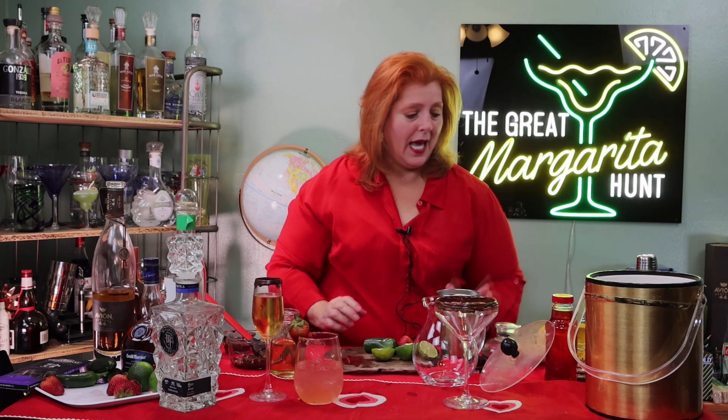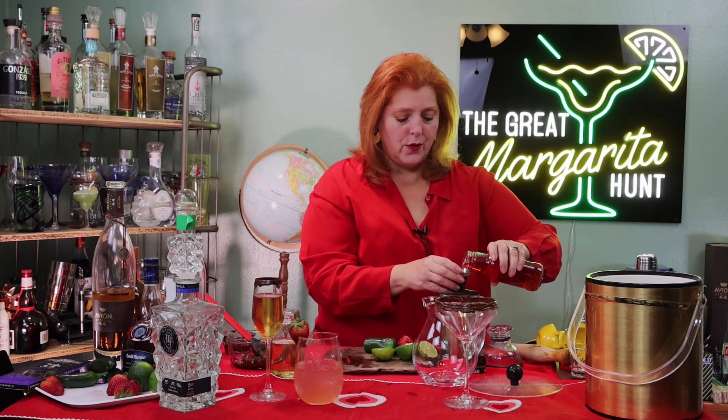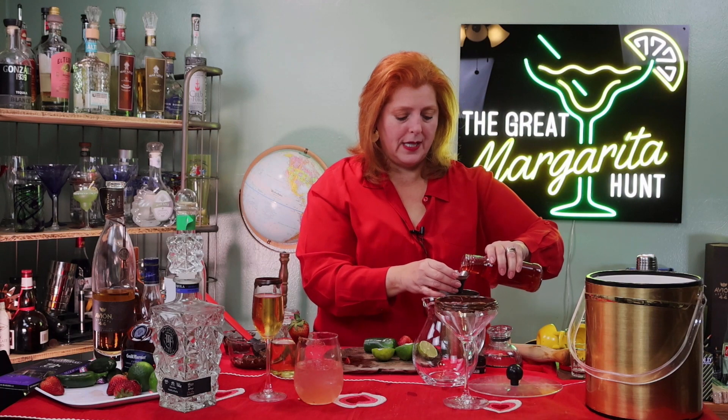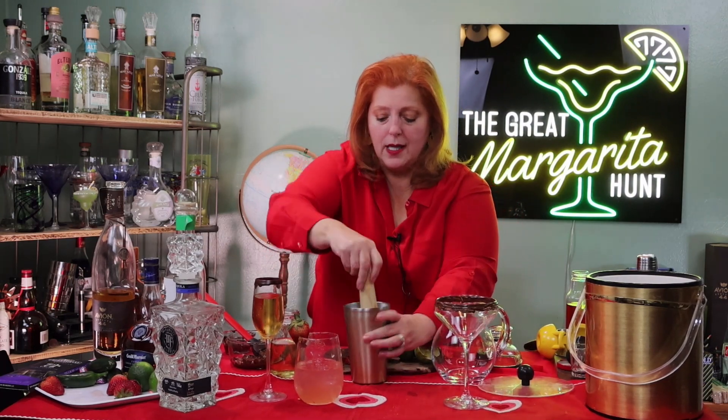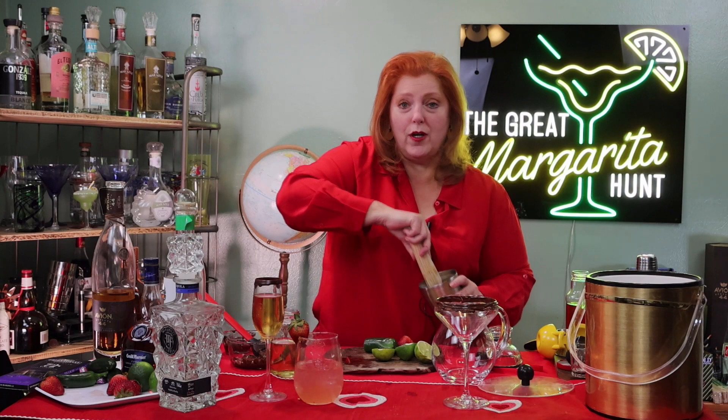I've just thrown in my strawberries and I'm going to add the strawberry simple syrup — three ounces since we're putting this in a pitcher. The strawberry simple syrup: just like all the others, we used a cup of cut-up strawberries, one cup of sugar, and one cup of water, simmered it till the strawberries were soft, then strained it. I think strawberries and chocolate works for Valentine's Day or really any day you want to celebrate romance. Champagne works too, but for me, the margarita.